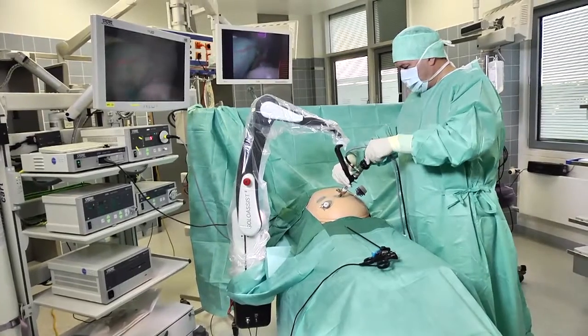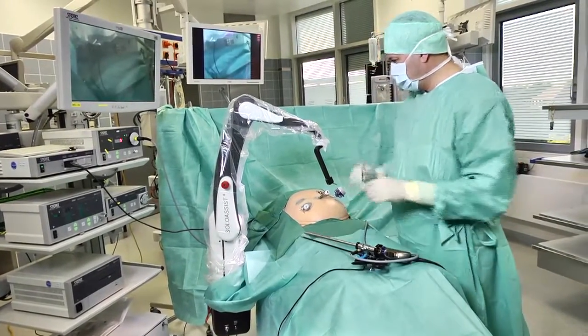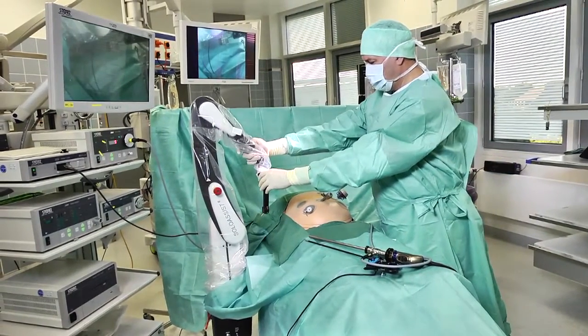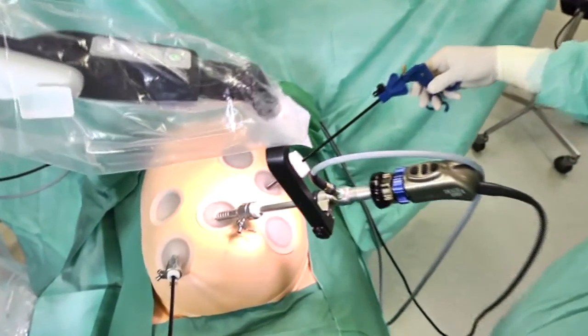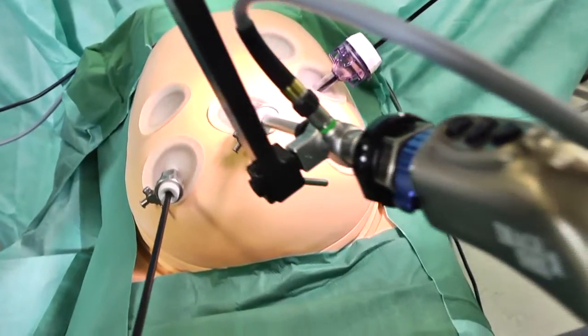Once surgery is completed, the surgeon first disconnects the endoscope from the universal joint. A mere push of a button is sufficient to return the Solo Assist to its home position next to the operating table. Solo Assist, made by Actormed — a reliable companion which has already proved its worth in several thousand surgical interventions.